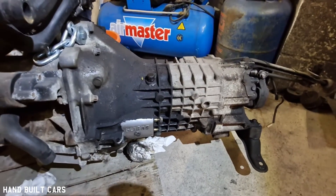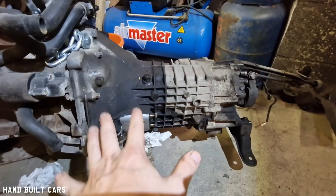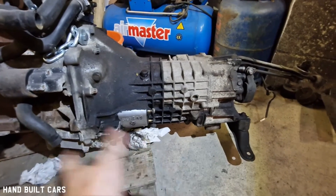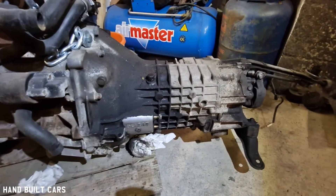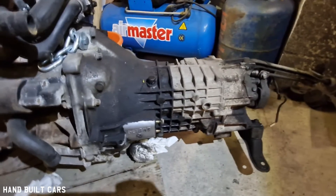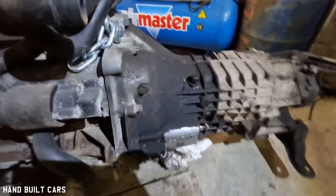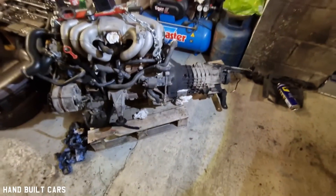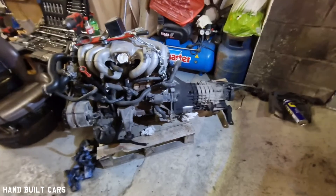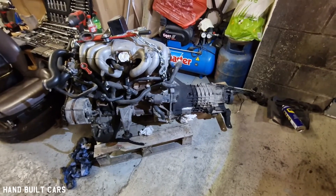So yeah, just comment down below what I need to do — should I use the two liter gearbox on a 2.5 liter engine, or should I keep on looking for another gearbox, a proper one which was properly built for a 2.5 liter engine?